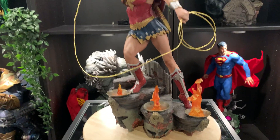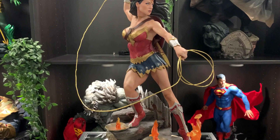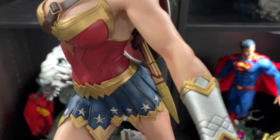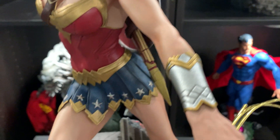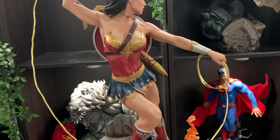This is the Wonder Woman exclusive — two and a half thousand made. Mine was slightly damaged on the bracelet piece, but it's something I can live with. The rest is good.